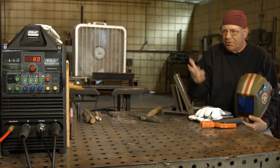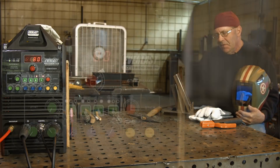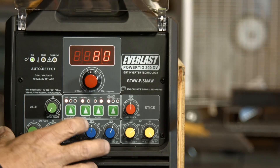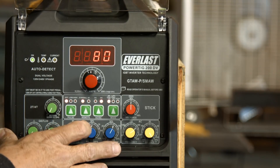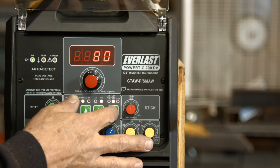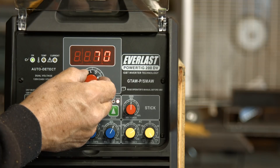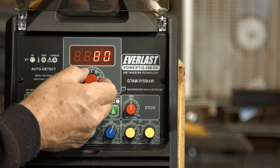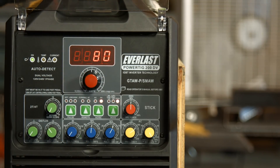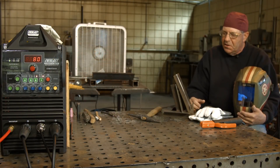Welcome back. I went ahead and switched the machine over to DC stick and reduced my amperage down to 80 amps. There is an arc force or dig feature on this machine. I'm just going to leave it at 50% this time, just to see how things go. I want to put a fill pass in — I've done the TIG root, I've done a quick TIG fill over the top of it, and I've got way enough room to do a fill pass, so I want to run some 3/32 7018.